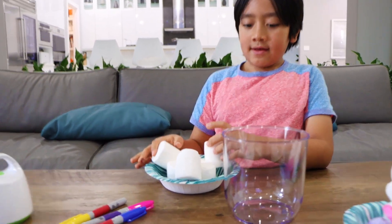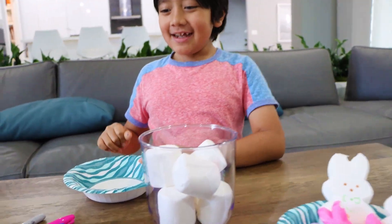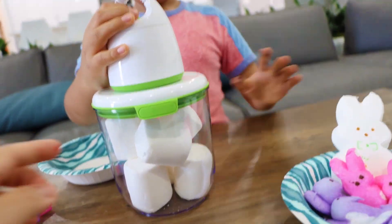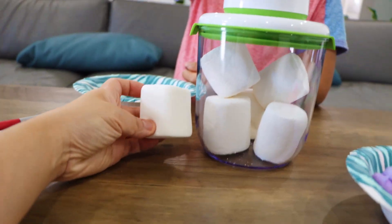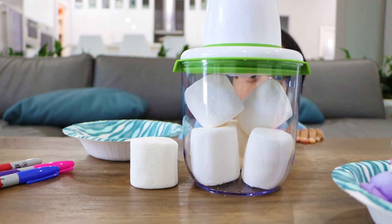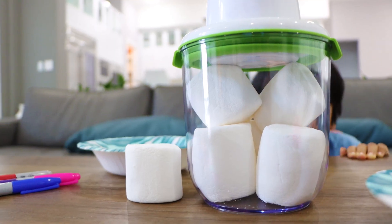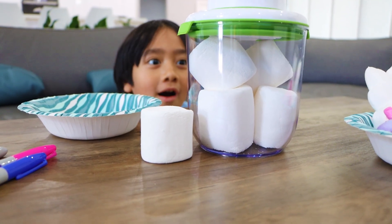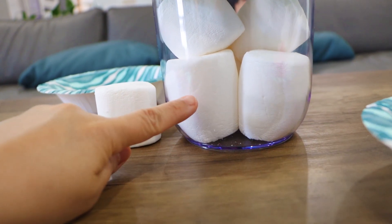Now we're going to try with giant sized marshmallows. It's my nose! We're actually going to keep one out so you can see the original size. Same size right now. Three, two, one. It's getting bigger! One of them is going to reach the top. Look, it's getting so much bigger. That's the original jumbo size and that's the super jumbo size.